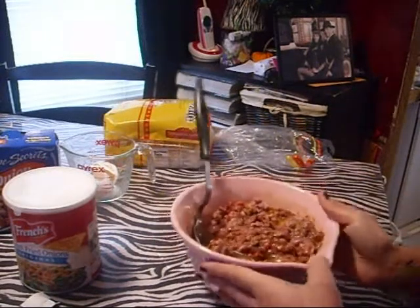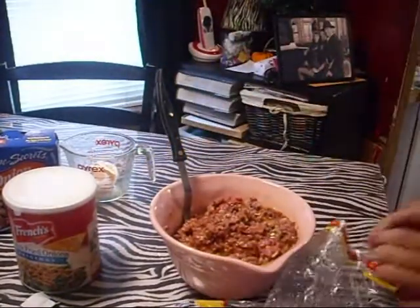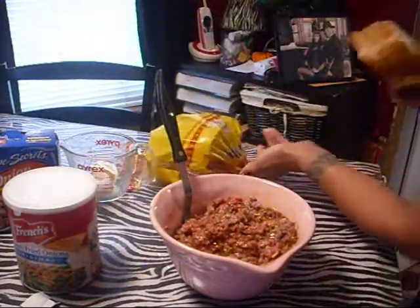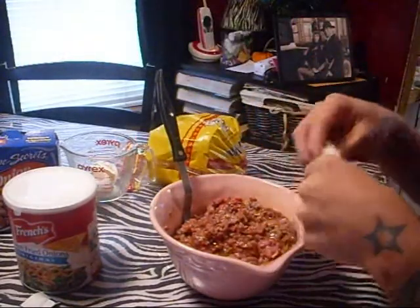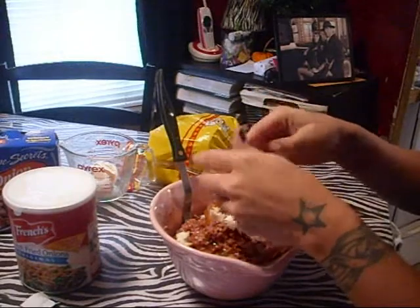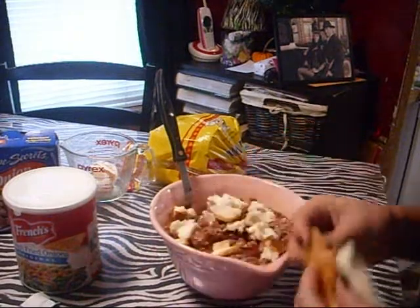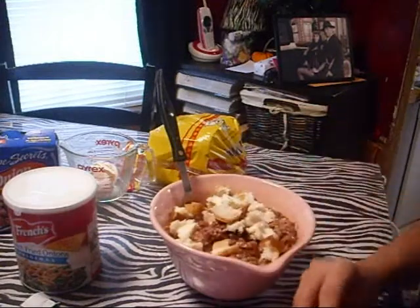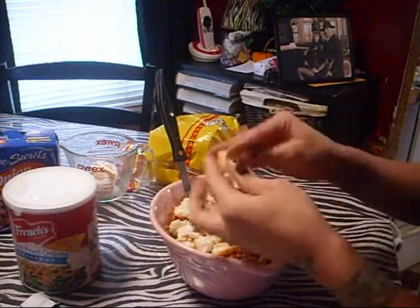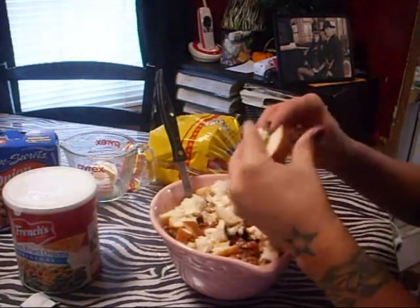So I mixed it all together. Now I'm going to add my bread. Normally I just guess — I don't really measure anything. I'm going to start out with four pieces of bread. You can use buns, hot dog buns, whatever you have — it doesn't really matter. Just break it up into little pieces and throw it in with your meatloaf. You can add more or less, whatever you think. You want a really thick consistency, and you want the milk and eggs to soak up into the bread.